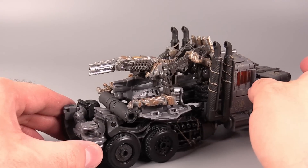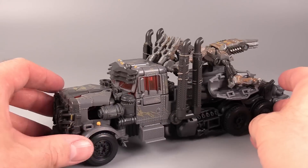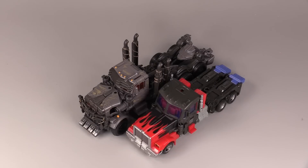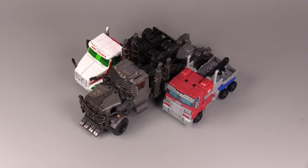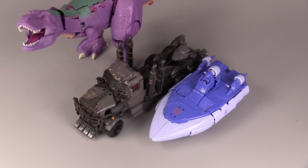That looks terrible. That looks just absolutely stupid. Freezer, my boy, you continue to disappoint. Let's do some comparisons: Leader Laser Prime, Holiday Prime, ROTB Voyager Prime, Earthrise Prime, Space Skateboard, Barney.